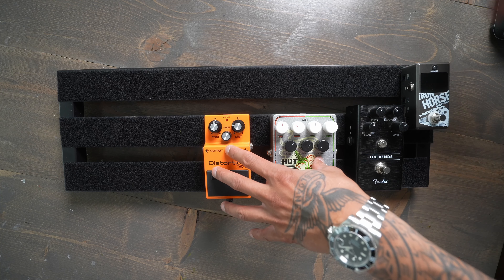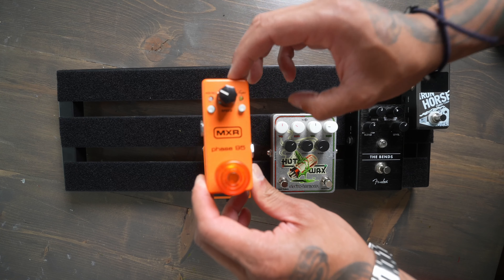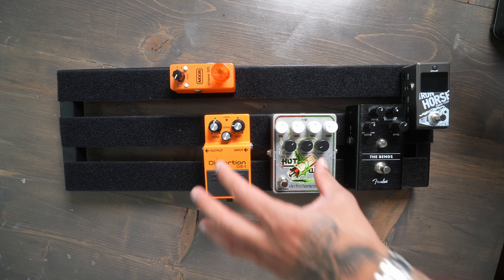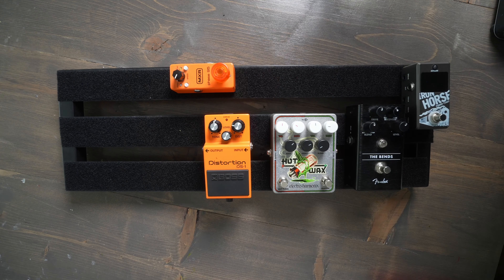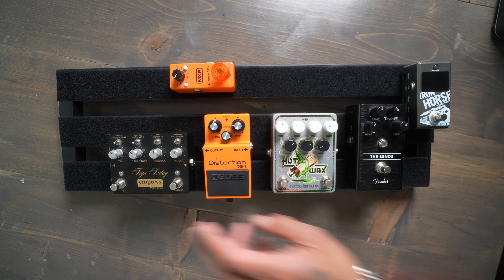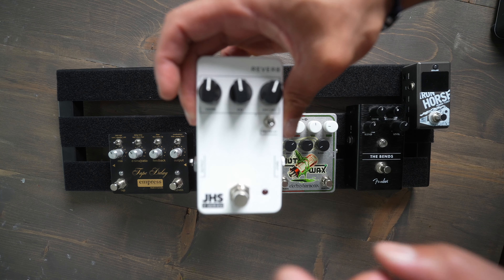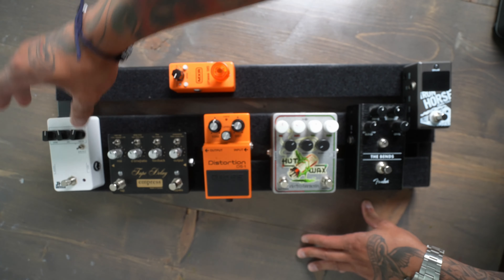After the drive section we have our modulation — I love the Phase 90. I'll put it right up here, so the drives go into the modulation. From the modulation we have a delay — the Tape Delay from Empress pedals goes right here. From the tape delay we go into our last type of pedal, which is reverb. I like the JHS 3 Series Reverb — it'll go at the very end of the chain.